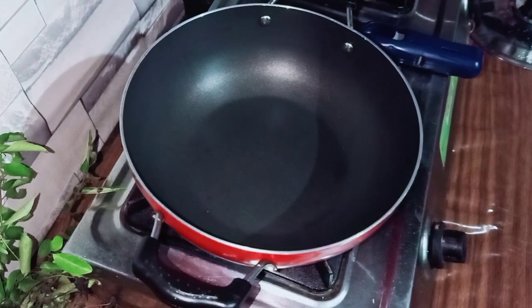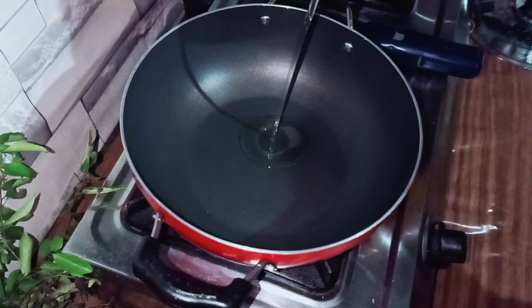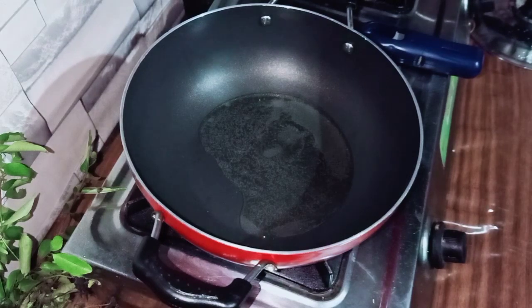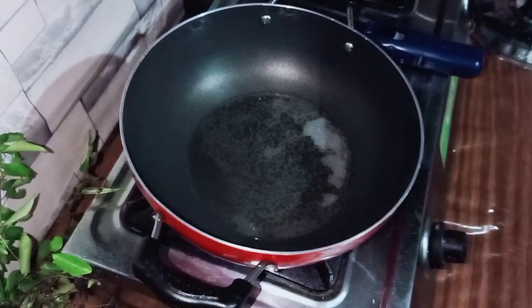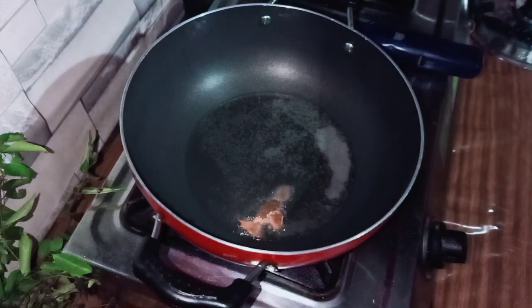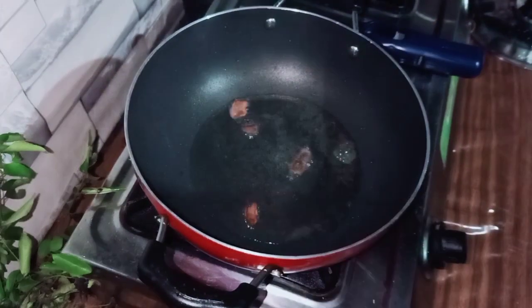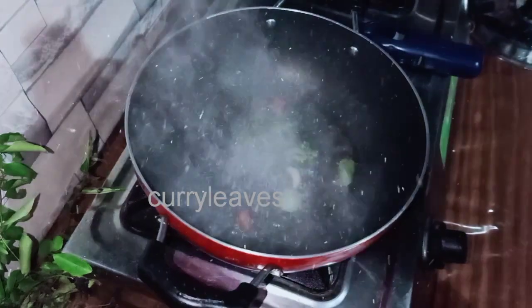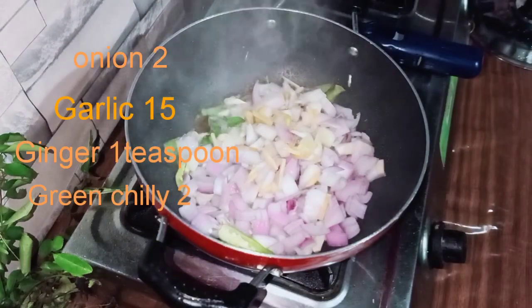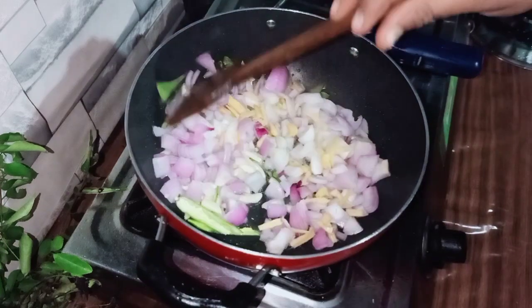3 tablespoons of oil. We will add to the ingredients. 2 saavala, 15-3rd gols, 1 teaspoon and 2 tablespoons.